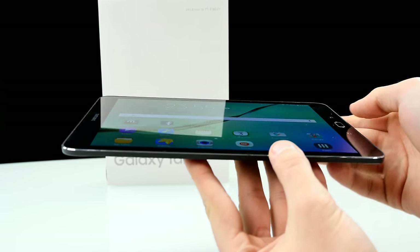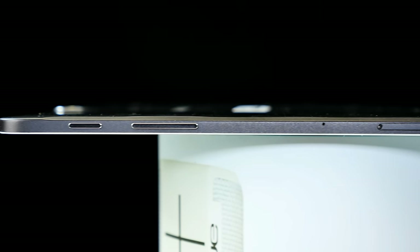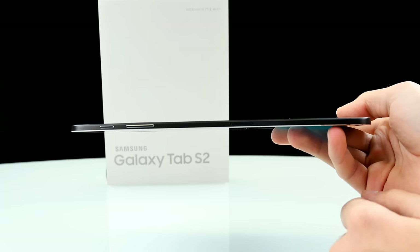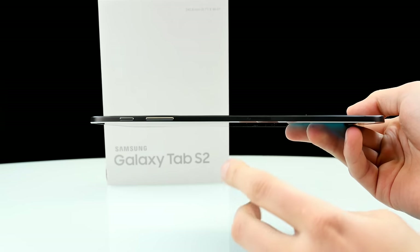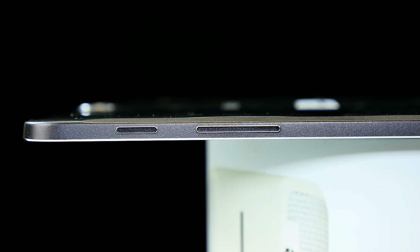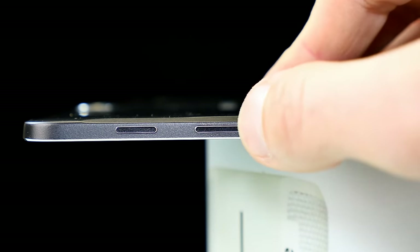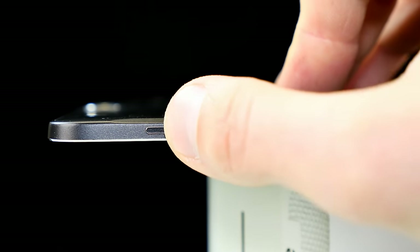Absolutely nice — feels also pretty good in my hands. On the other side of the frame, all the ports are placed here. We have a SIM card slot — you can use the included tool to open it and put in a MicroSD card up to 128GB. There's also a small hole on the side which is the microphone. We have volume buttons up and down, and the power button which feels very good — it's also made out of metal, just like the frame.